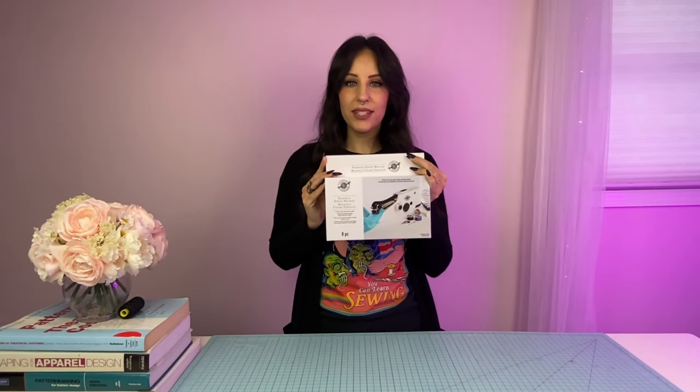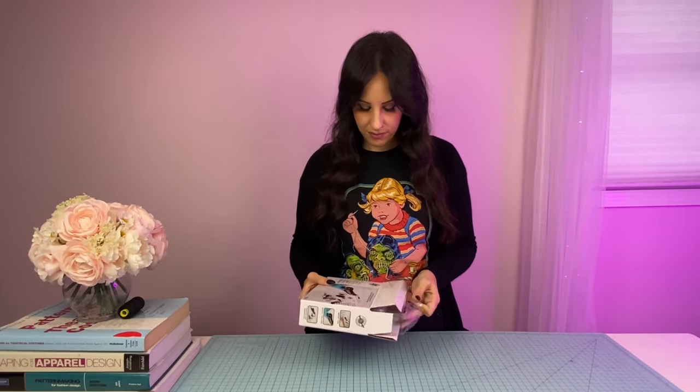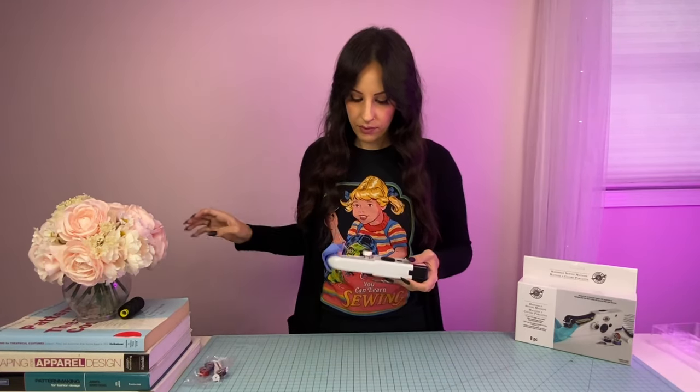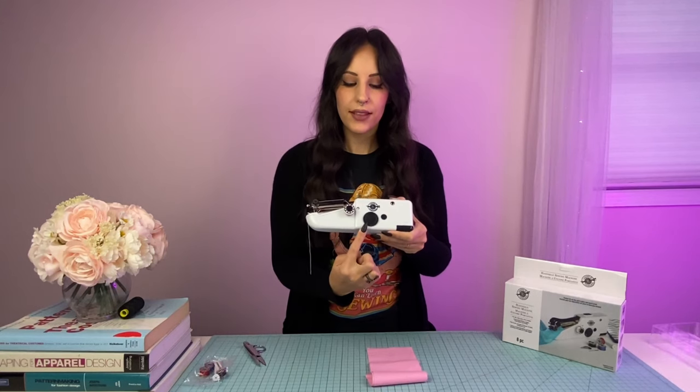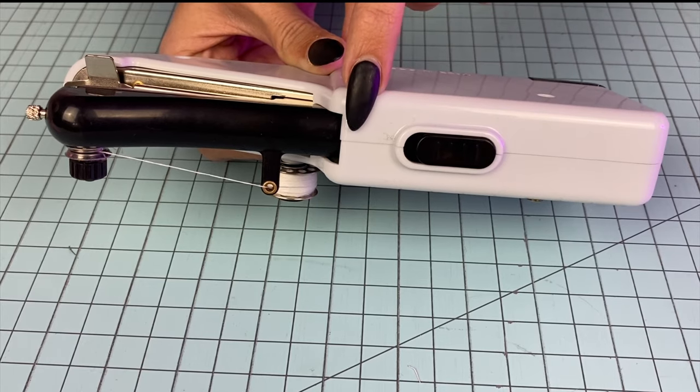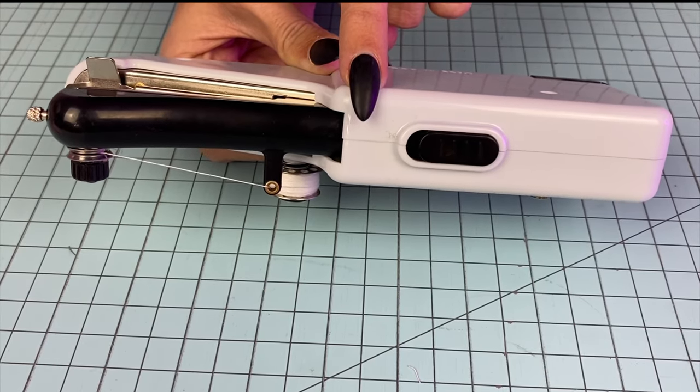This device is a handheld chain stitch machine. I picked this one up at Michael's craft stores, but I've also seen it sold at Amazon and other retailers as well. It looks like this one comes with three extra bobbins, some extra needles, and a needle threader. Instead of a hand wheel, this dial here will raise and lower the needle, and you spin it in a counterclockwise direction. It has a place to put a power cord and it's also battery operated. If you slide the button all the way forward, the machine will run continuously without you having to keep your finger on the trigger. This one takes four AA batteries.